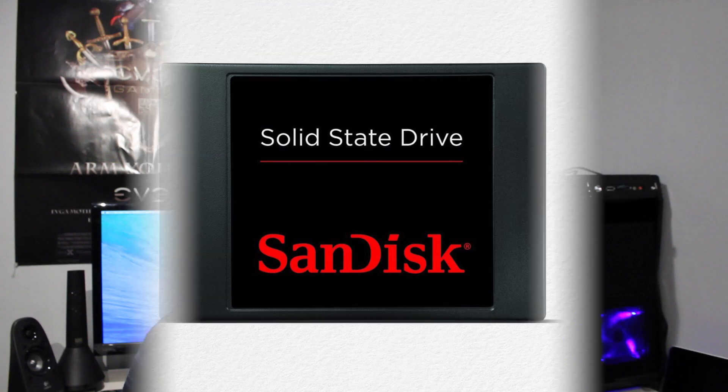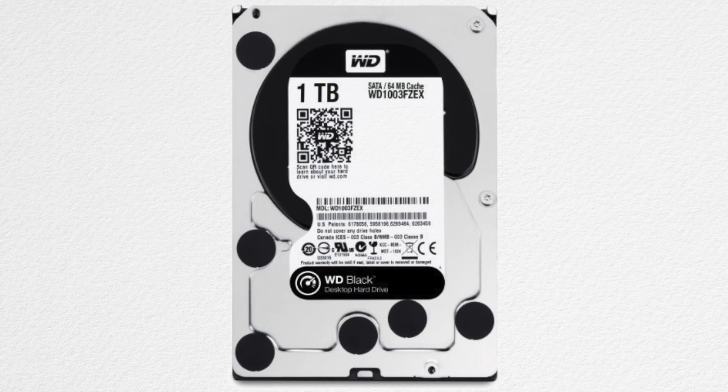Moving on to the hard drives, I got two. I got a 64 gigabyte SanDisk SSD — this would be great for loading the operating system and applications to open up really fast, and for around 60 bucks it's a great deal. And for all my music, movies, and other files, I got a Western Digital Caviar Black one terabyte drive for 80 bucks.